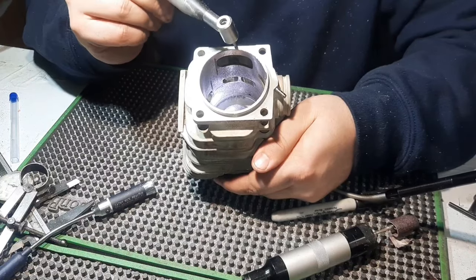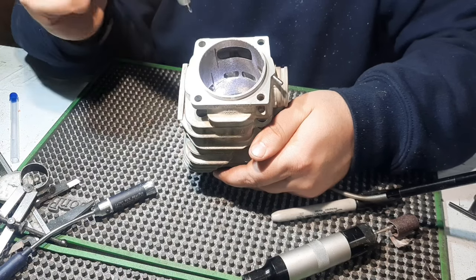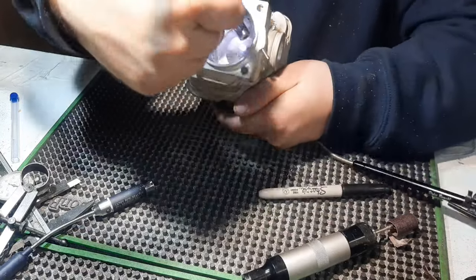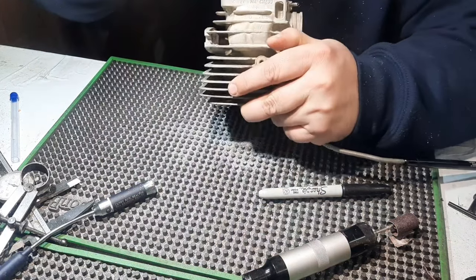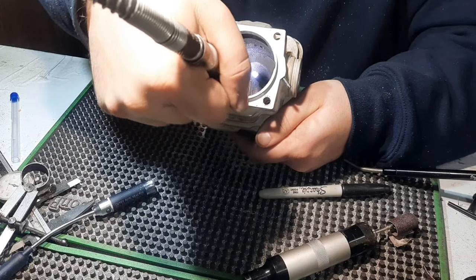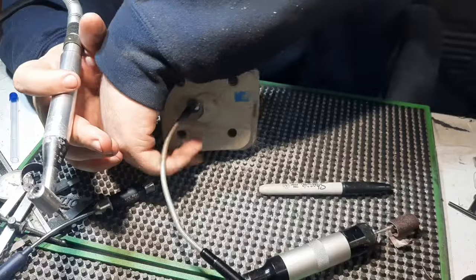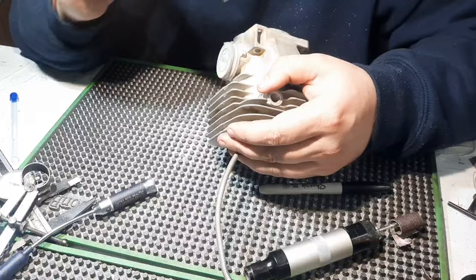The actual angle of these ports is just as important as what time they open - how well they direct the charge to start the loop effect. We've got a pretty good angle on them. Some of the aftermarket cylinders and lesser cylinders, that back wall is pretty much straight across, so that can easily wash out the exhaust. I just like to square them up, get all the material out of the corner to really help direct that flow.